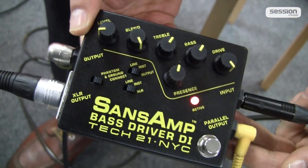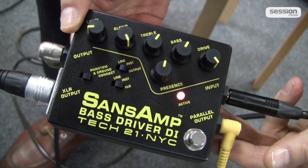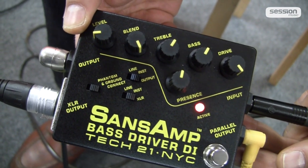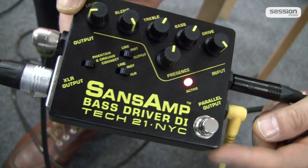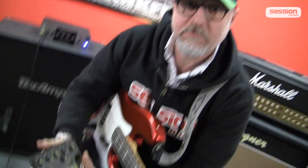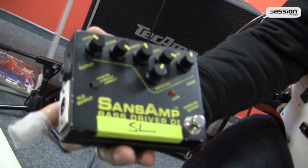Any bass player who doesn't have this is really missing something. Just wait for Christmas, or maybe if you get good grades in school, have your parents get it for you. Or if your wife really doesn't know what to give you, suggest this — because it's a really cool piece of gear. This thing has been around for several years already. Mine, for example, I've had it for about 14 years.